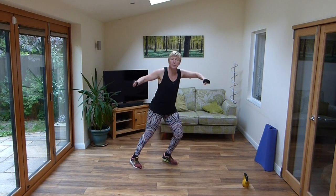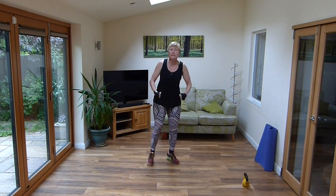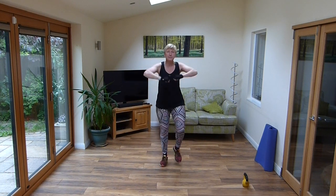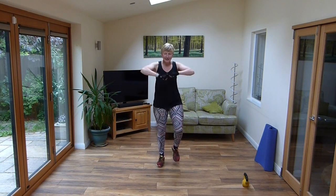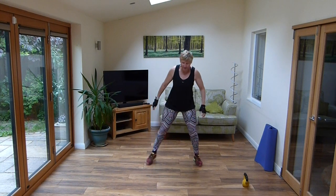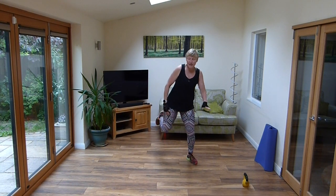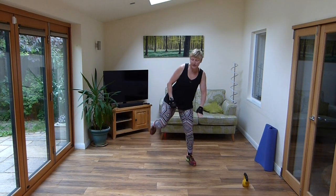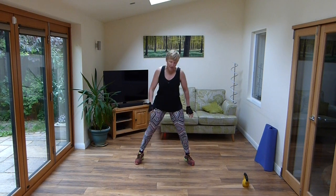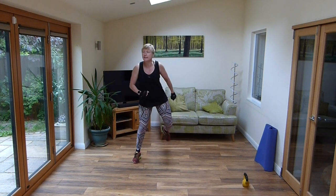Keep moving, warm it all up. Remember if you can, maybe go for a walk, do something beforehand to warm yourselves up. And up and down. Step touch, lift it. And curl those legs, lift them up, nice and high. Remember we've got to get warm, we've got to get the heart rate up, we've got to get the muscles working. Knees up, keep the arms over.